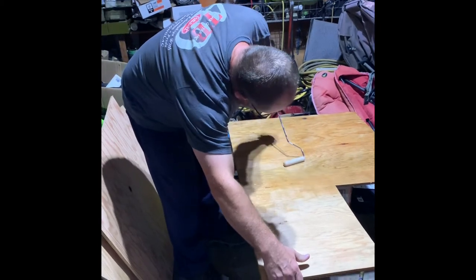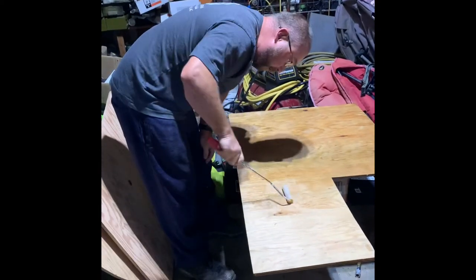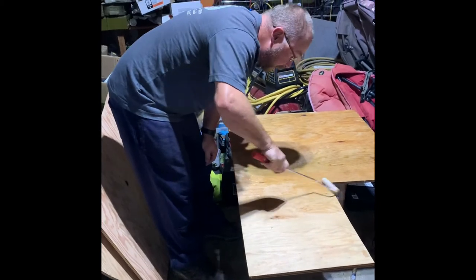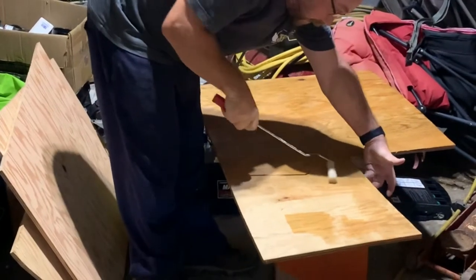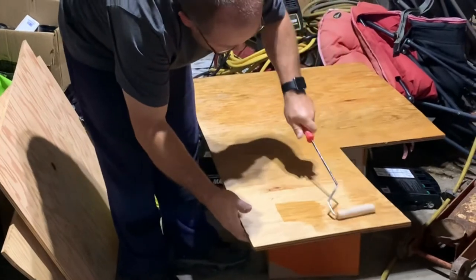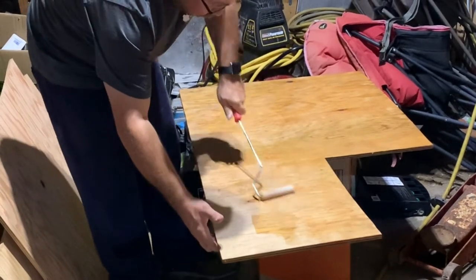Like I said before, it treats the wood in a manner — basically it turns it harder and makes it waterproof, a lot more so than just some other paint or something. As I get all the coverage on one side here, we'll do the same thing on the other side, and it'll turn this stuff into almost a rock.